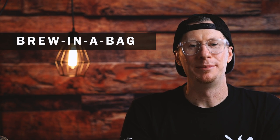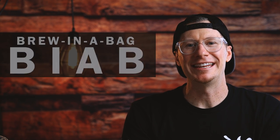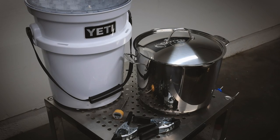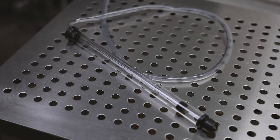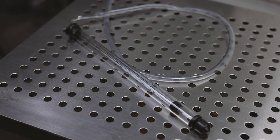The brewing method I'm using today is called Brew in a Bag, or BIAB for short. This is an easy and one of the fastest ways to brew beer at home with basic equipment that you might already have on hand. You do not need to use exactly what I have here — the purpose of this video is just to show you the process. There are tons of different equipment options and alternative gear you can use.